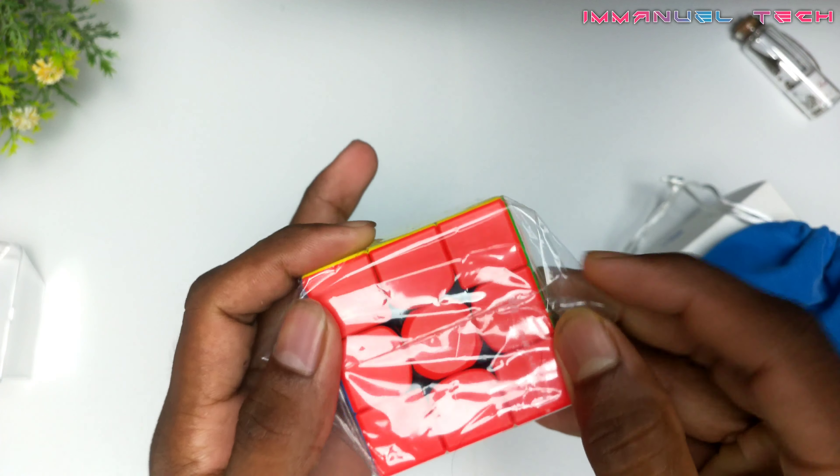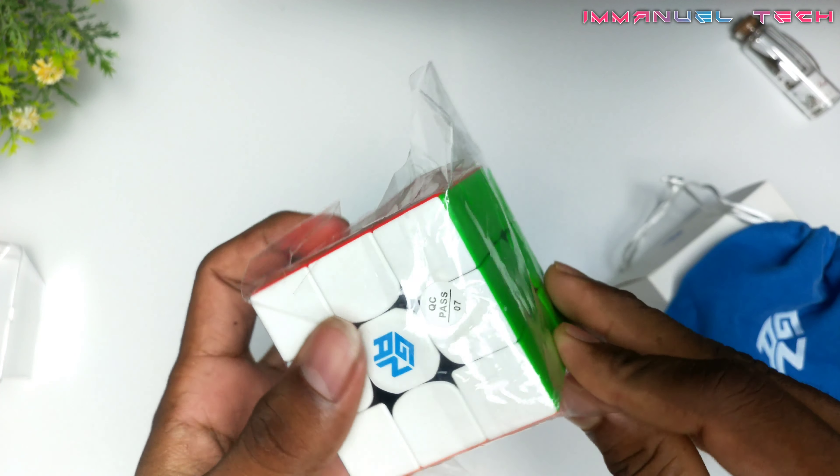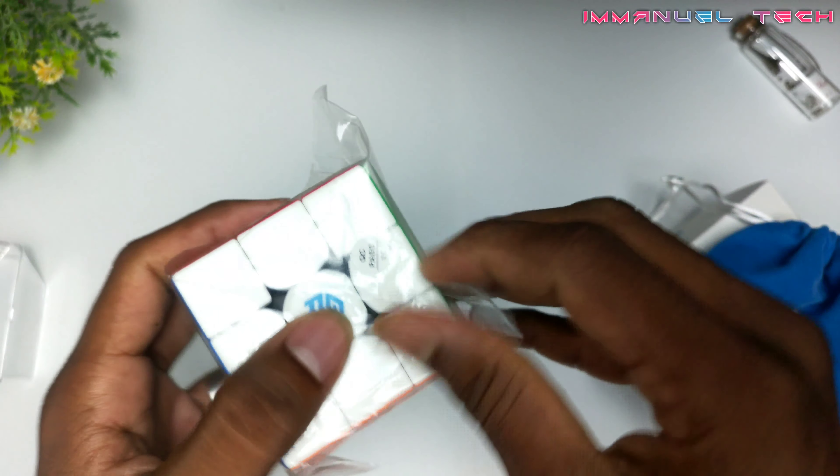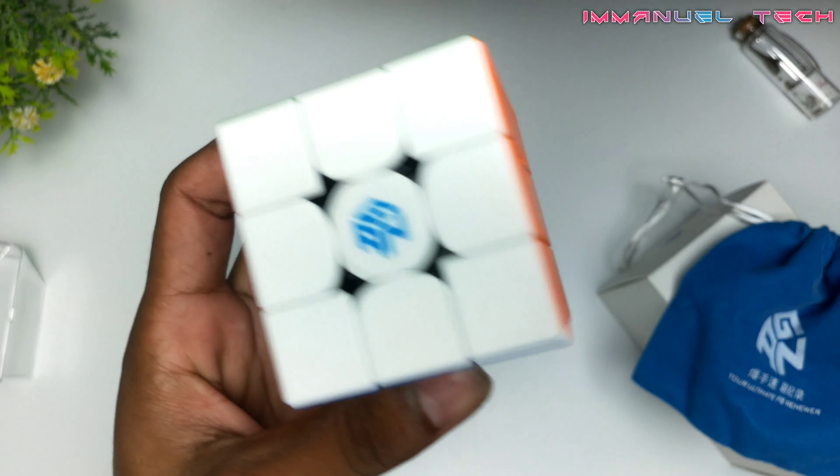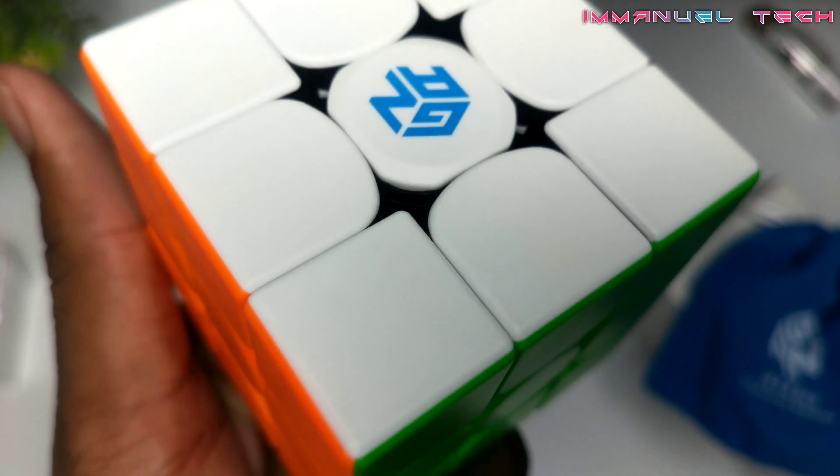Next, we have the cube itself. Next, we have a greeting card — 'Thanks for buying. Thank you for shopping with us.' Next, we have the cube in a plastic box. It has a lot of quality.